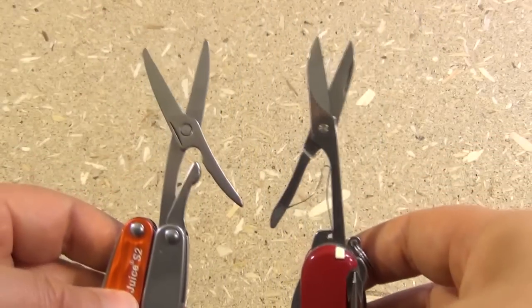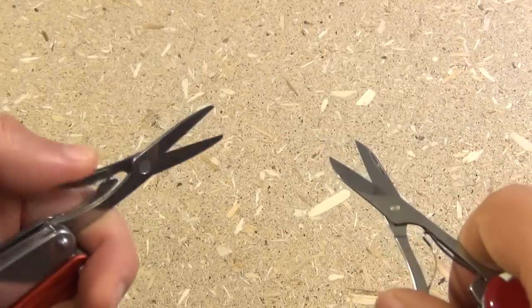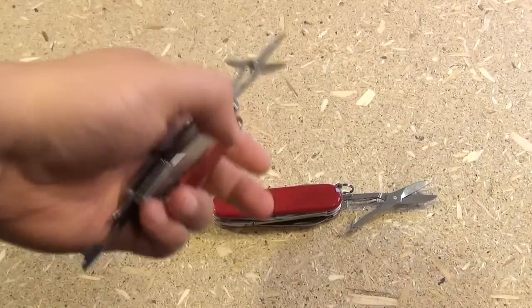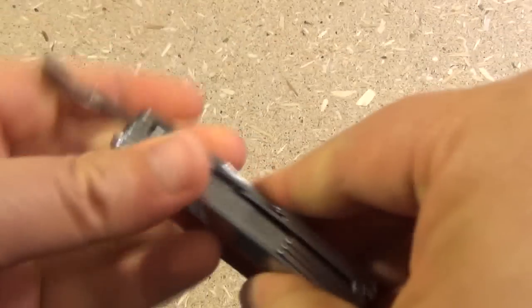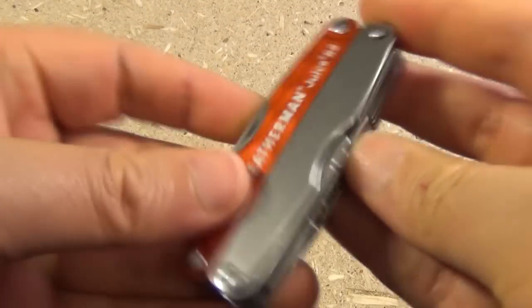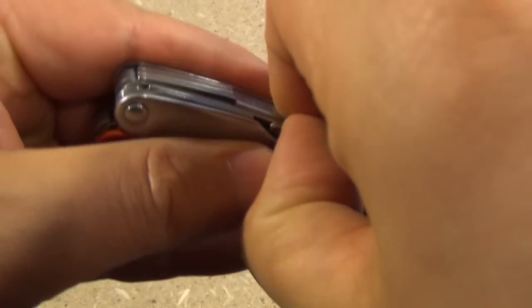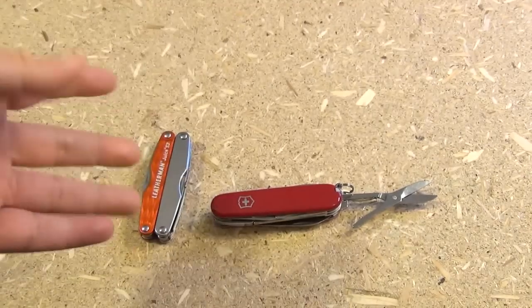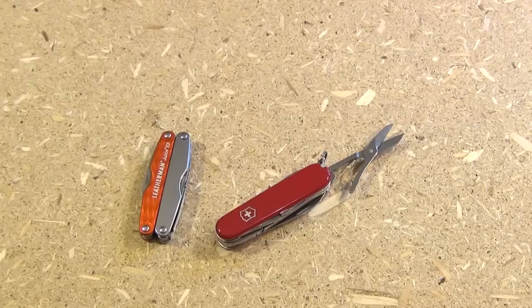What about the scissors? They would appear to be almost equal — they're around the same length, and I've used them both. They both work very well. But I've got to give the advantage to the Deluxe Tinker. Why? Because of access. To get the Leatherman scissors out, you need to unfold the combo opener tool because it overlaps the scissors. You have to unfold that out first, then get to your scissors. The scissors themselves are pretty much equal, but there's a lot better access with the Swiss Army knife.